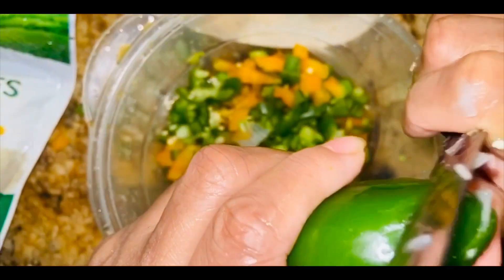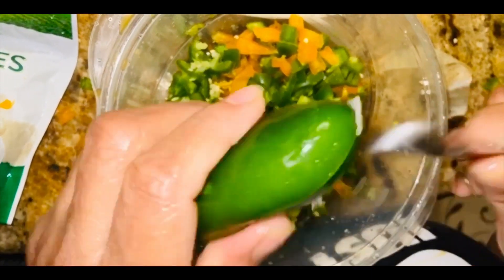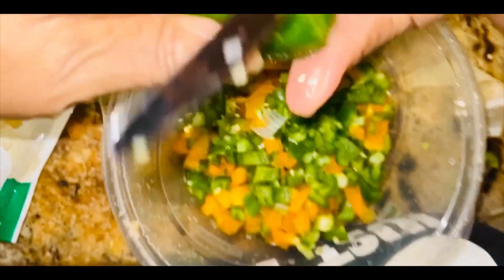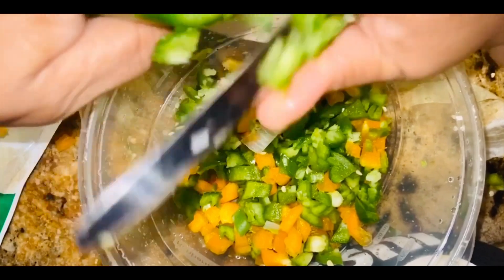I'm also adding some seasoned salt — don't be too generous because we don't want high blood pressure. I'm cutting up my jalapeños, which is very optional. If you don't like hot stuff I don't recommend it, but I love it so I'm going ahead and chopping them in.